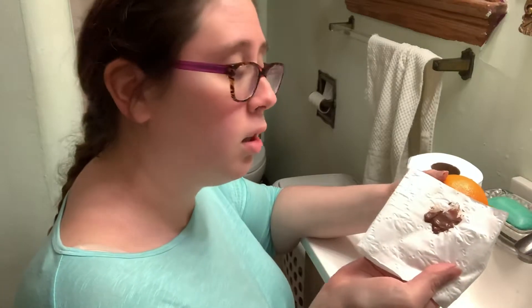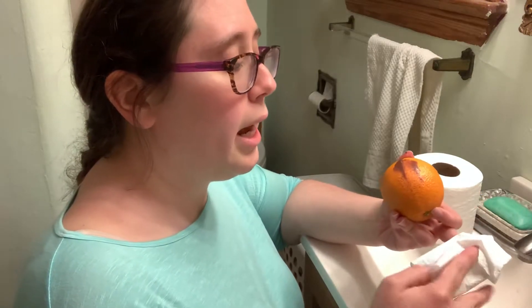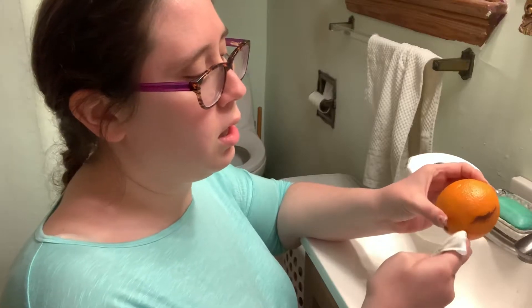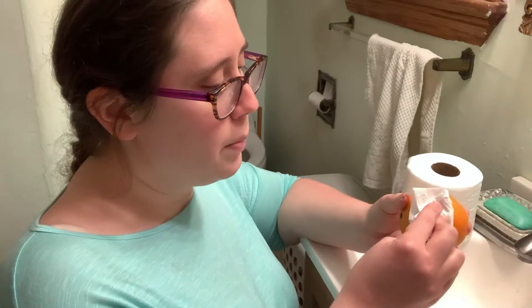Now he's going to look at the paper. If there's brown on the paper, you need to wipe again. He's still dirty — there's brown on the paper. You fold it in half and wipe again. He's still dirty, so we're going to fold it in half and wipe again.